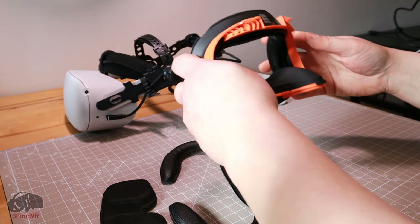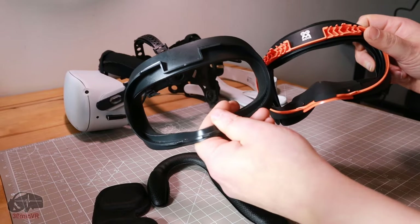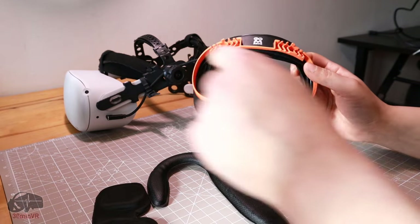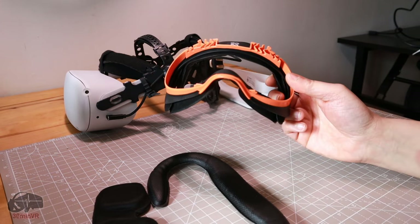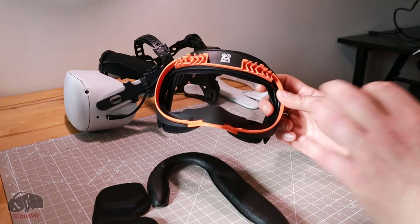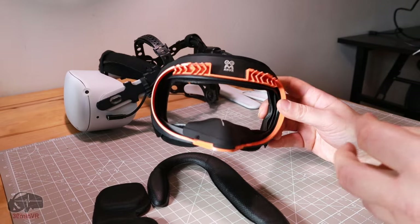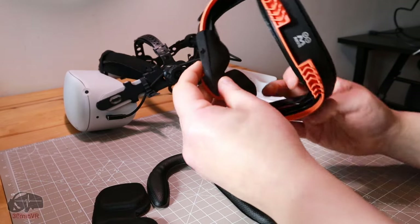One of the key reasons is because it includes these vents. You can see the design and the vents in there — it just allows the headset to breathe and makes an awful lot of difference. It's an immediate difference, and that's why this is a great upgrade if you like active VR gaming.